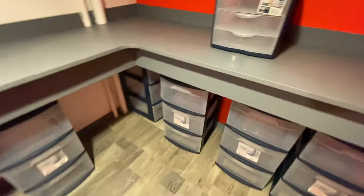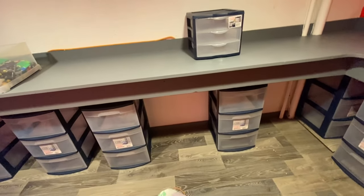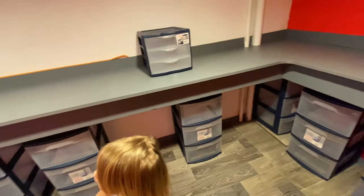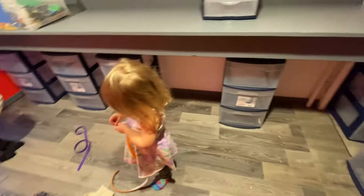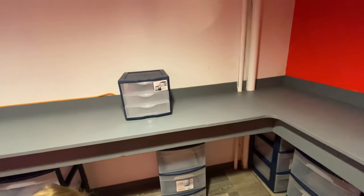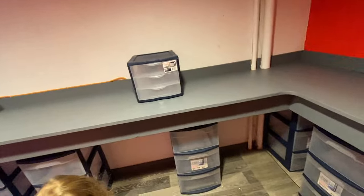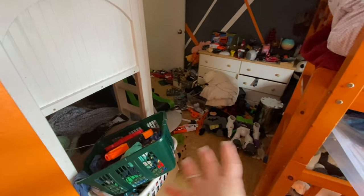We have chairs and stuff coming up here and the kids are going to sit on them until we find chairs we're going to like — right now we just have fold-up ones. That's pretty much it we have to do in here right now, and then we're done. I have to organize their bedroom because we tore everything out of it, so everything is waiting here to get organized and put in.